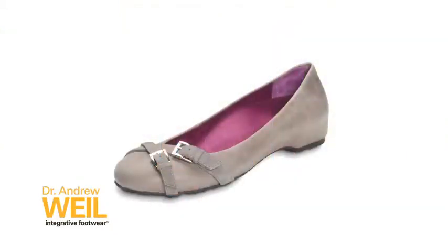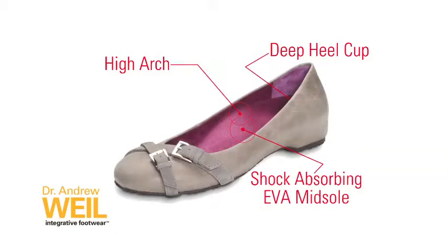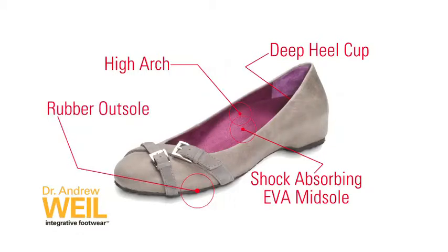Here's how it works. Our built-in orthotic provides this nice high arch which helps to bring the foot back to its natural or neutral position. A deep heel cup helps to keep the foot resting on that orthotic. The shock absorbing EVA midsole is firm enough to keep its shape but it's still lightweight and flexible. And the rubber outsole helps with durability and traction.